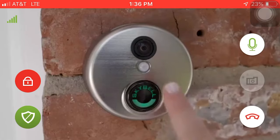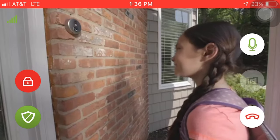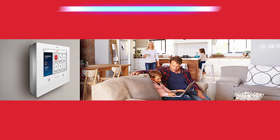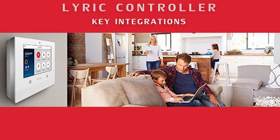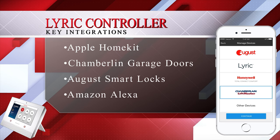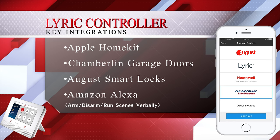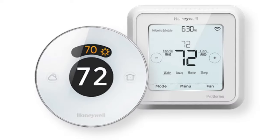Honeywell has been working for quite some time on becoming compatible with several key integrations, such as Apple HomeKit, Chamberlain garage doors, August smart locks, Amazon Alexa, as well as the Honeywell Lyric, Honeywell Wi-Fi, and Honeywell RedLink thermostats.